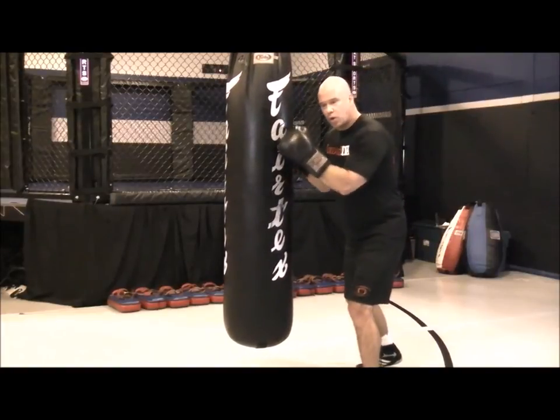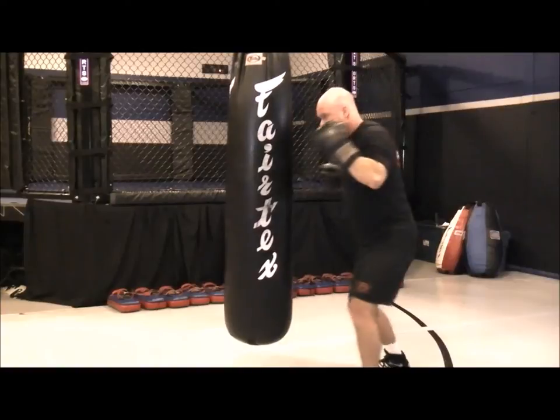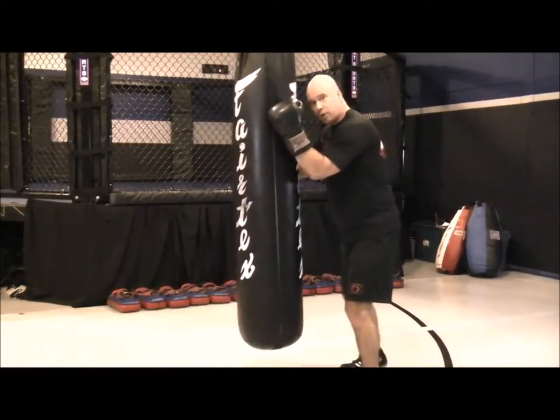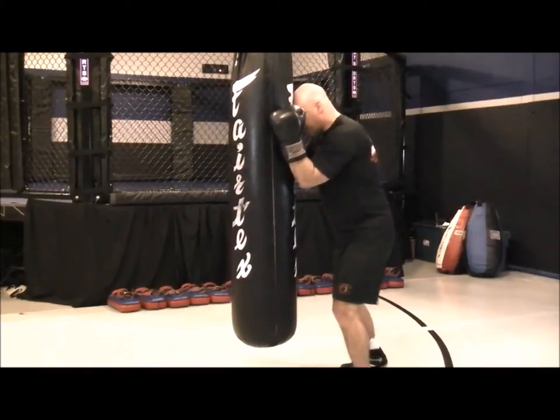The drill will go one, two, three, four — quick pause in between. One, two, three, four — quick pause in between. Put your head right up into the bag.